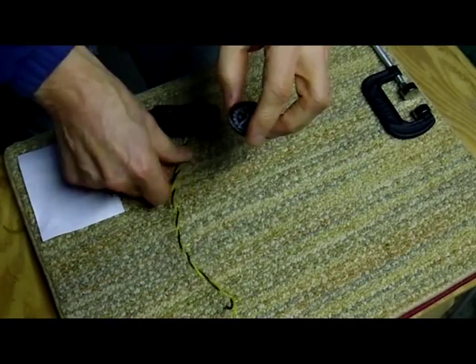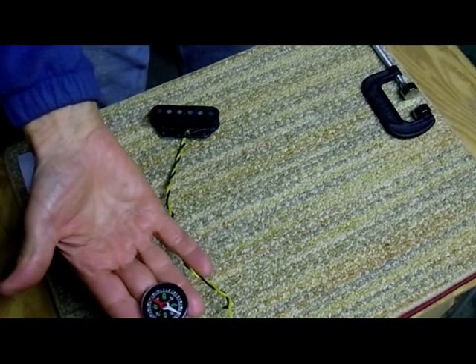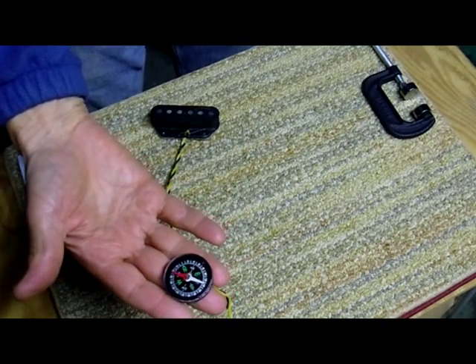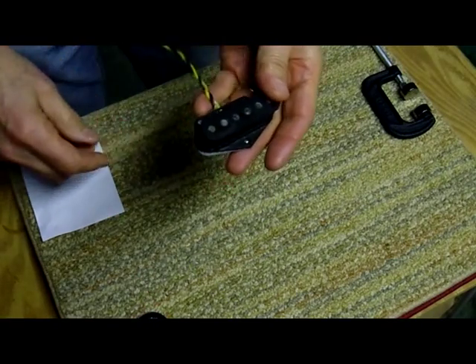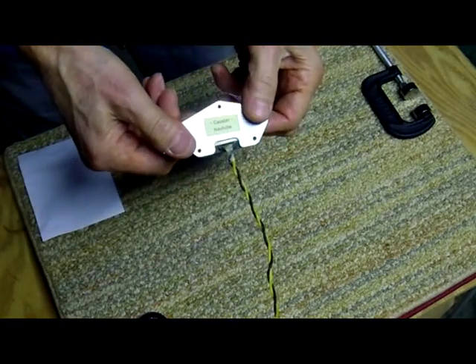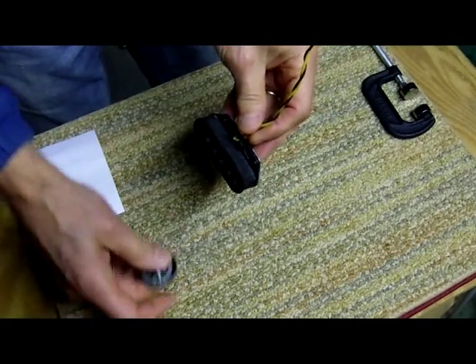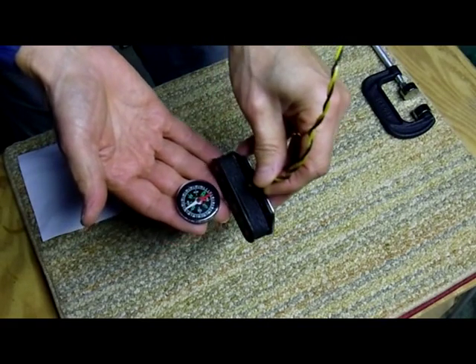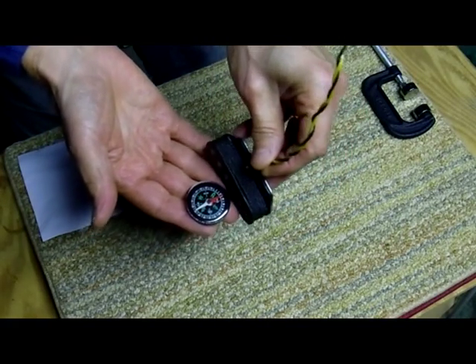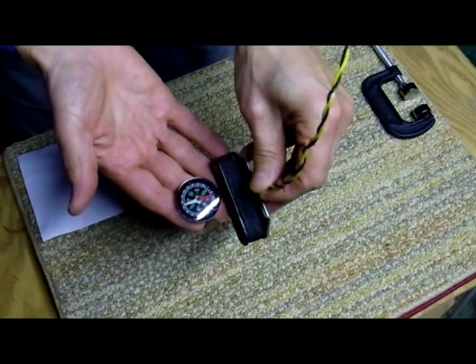Here we have a simple magnetic compass, and it's pointing to what it thinks is magnetic north. Here's a guitar pickup — this is a Telecaster Esquire pickup, a Cavalier Nashville Lion. If we check it, we can see that the north needle of the compass is pointing to the top of this pickup, therefore this pickup is top-south-polled. So let's see if we can flip it.